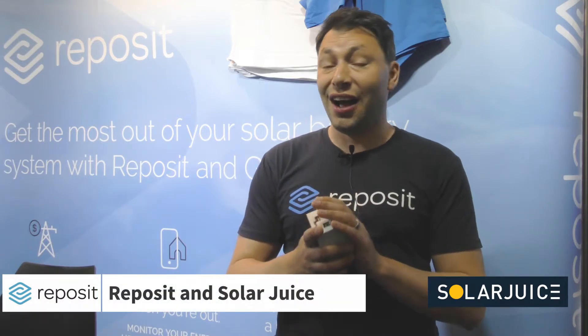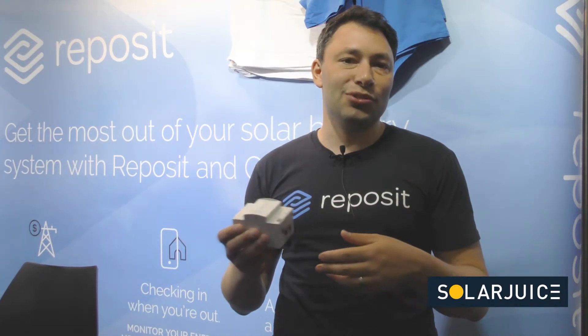Reposit has been working with SolarJuice now for two and a half years. SolarJuice is our only wholesaler. The relationship began when we started doing group buys and SolarJuice was introduced to provide the supply chain. Harry and I struck up an interesting and fun relationship, and as we did more business together — selling about 130 boxes through that group buy process over two group buys — we decided it would be a good idea to make the product more widely available to SolarJuice's customers. It's been good for both companies and we're going to continue to do that in the future.